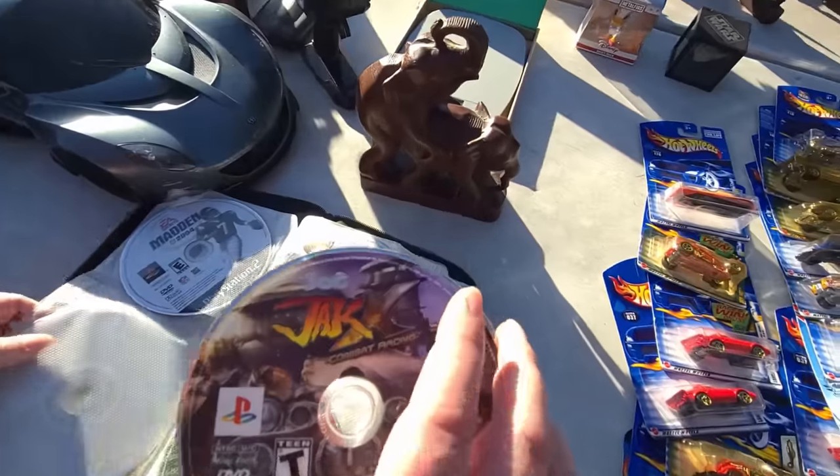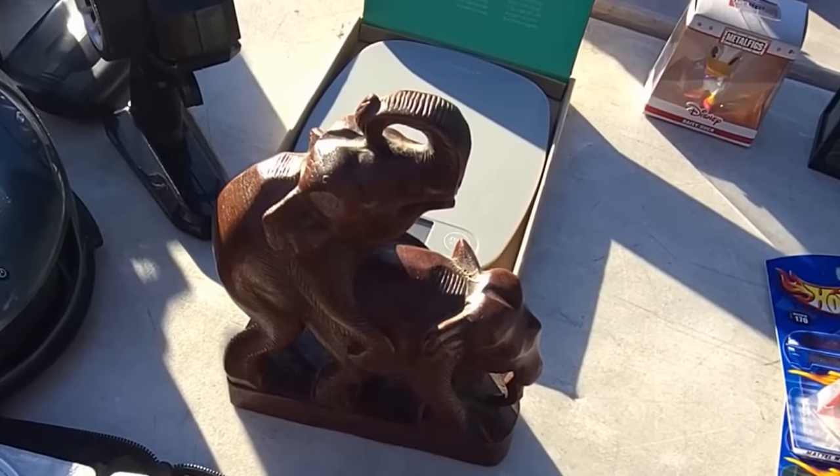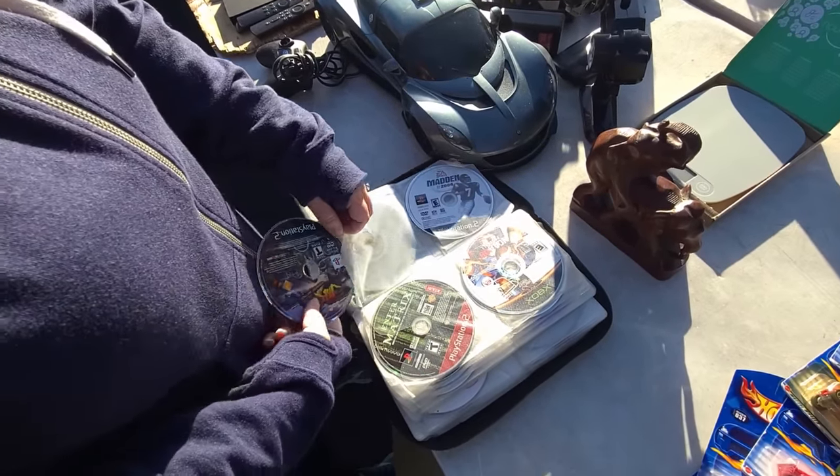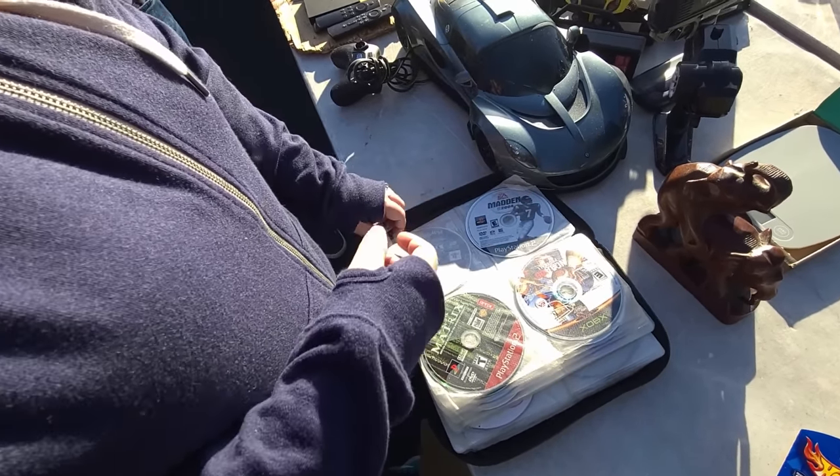That's quite the statue there. I'm sitting there in front of you. They're making the elephant babies. This is almost unusable footage at this point.